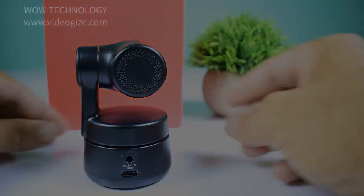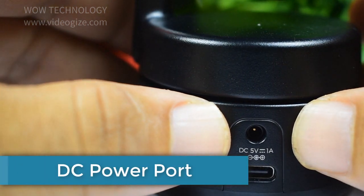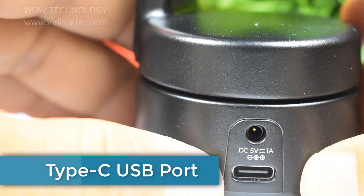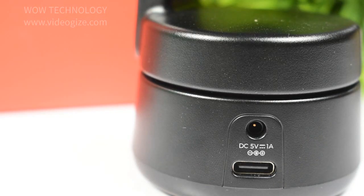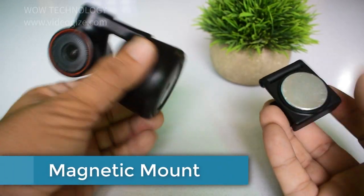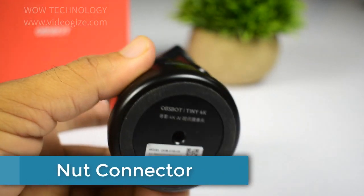On the back side of the camera you can see a DC power port. There is also a Type-C USB port which helps you in connecting with a computer for data transportation as well as charging. You can mount the OBSBOT Tiny webcam on the provided magnetic base.